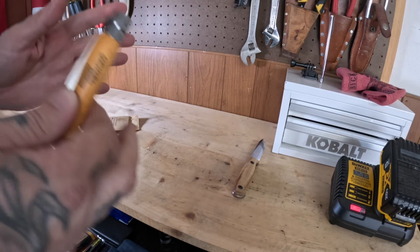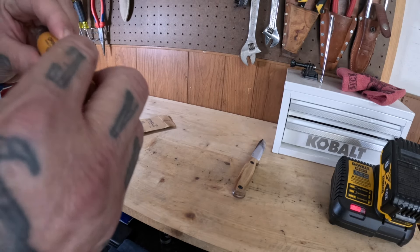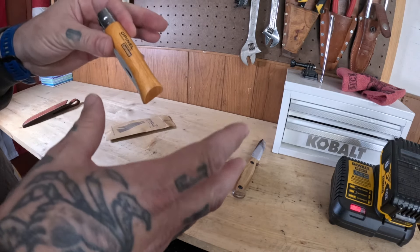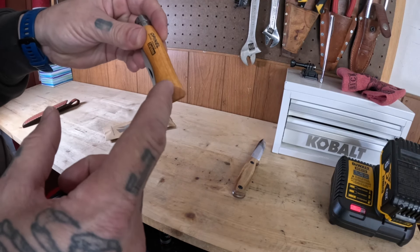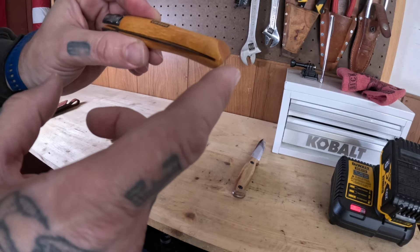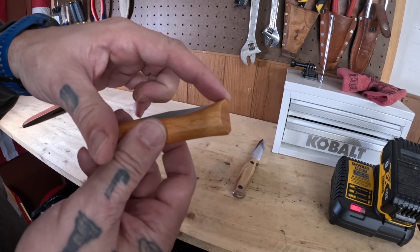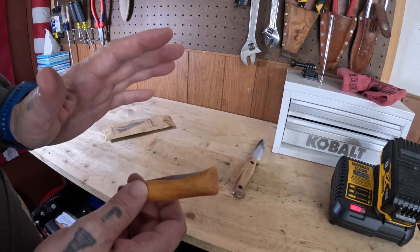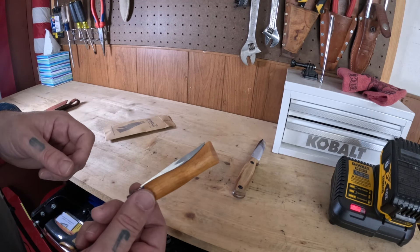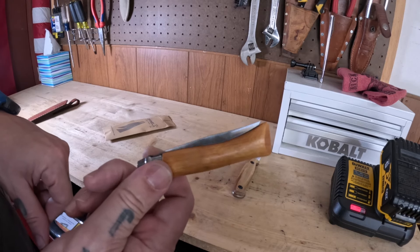I've read some reviews and chats online about people complaining that Open L knives recess too far into the handle — like they're hard to get out of the handle sometimes. So if you don't know, I'm going to teach you now. This part of the knife — this little nub right here — is called a knock. And that's what the knock is designed for: to knock the knife out. You don't want that tip sticking out when it's in your pocket because it's going to cut whatever's going on in your pocket.